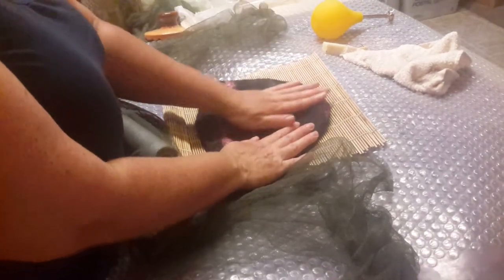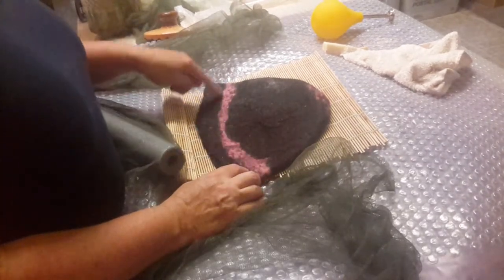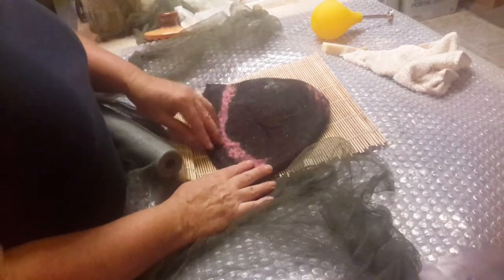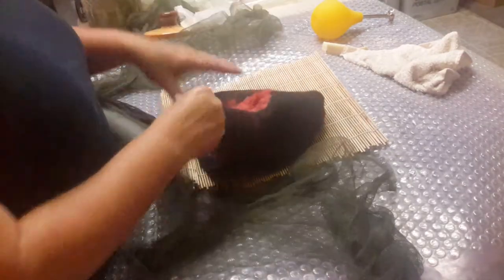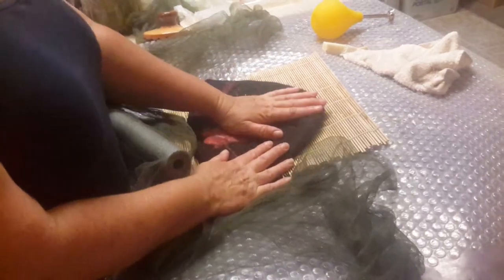I did it the opposite way — I started with my design on the form when I was needle felting, then put black wool over the top, about three layers, and then at the end added another finishing design on top. So it's actually reversible, which is really nice. This came out really nice.